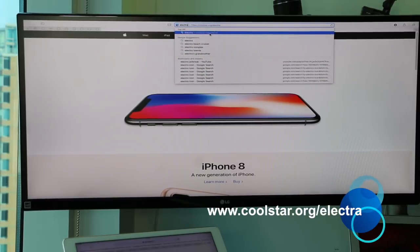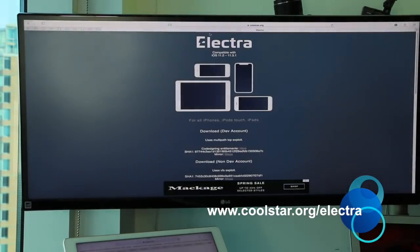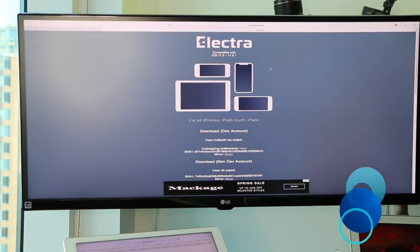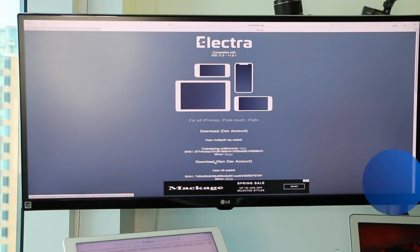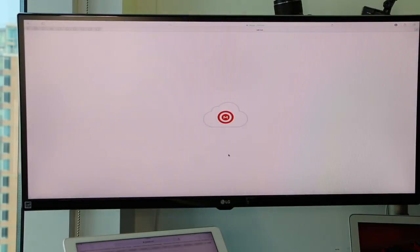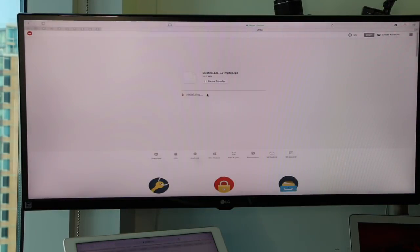Let's check out Electra, the new Electra jailbreak. The website you want to go to is coolstar.org/Electra. As you can see, it's compatible for all devices. If you have a dev account you go here; if you have a non-dev account you go here. He has the code signing set up, so we're going to use the non-dev option, copy the mirror link, and download it. It's a really small file — takes less than 15 seconds.